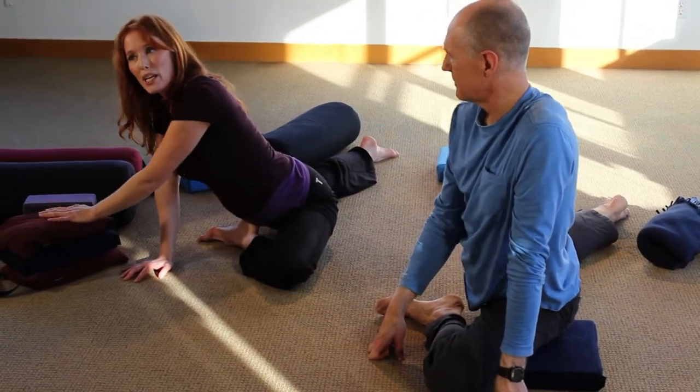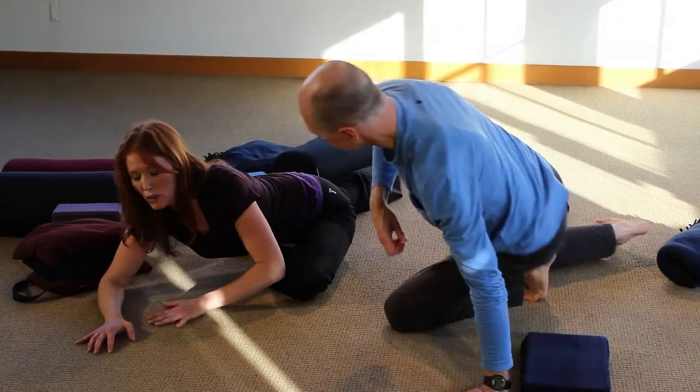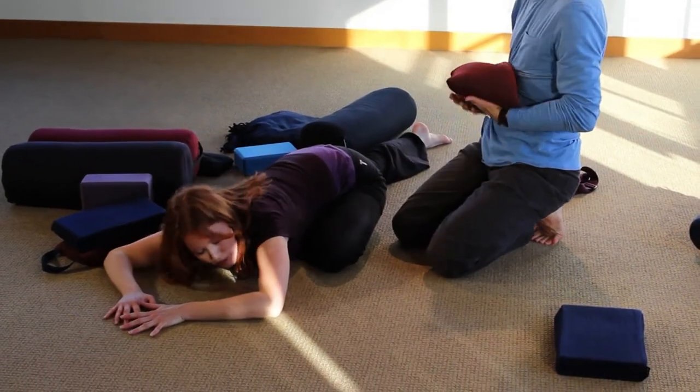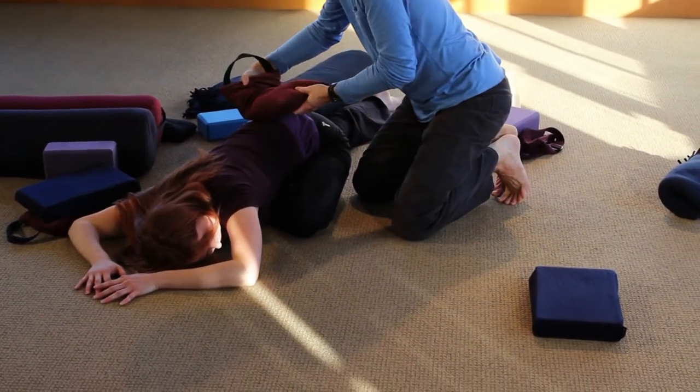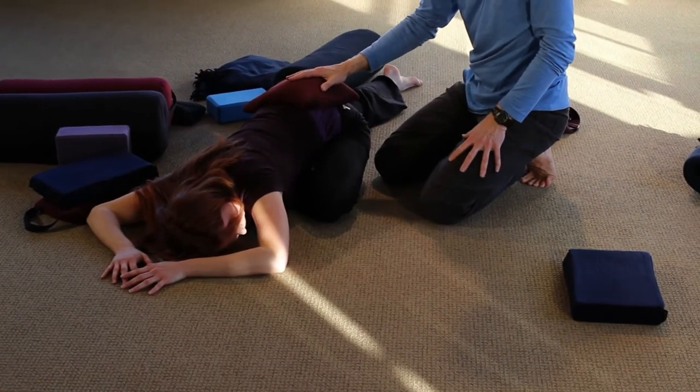If you have sandbags and someone to help, they can put the sandbag on your back if you're low enough — supported on a bolster, block, or the floor. The sandbag can be placed along the sacrum to really root down here. The target area is the hips, and this will provide a little bit more juice in the hips.